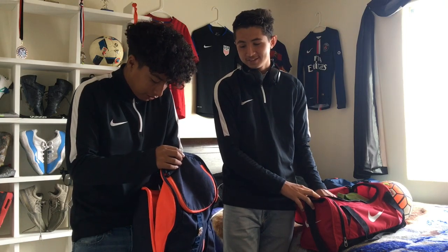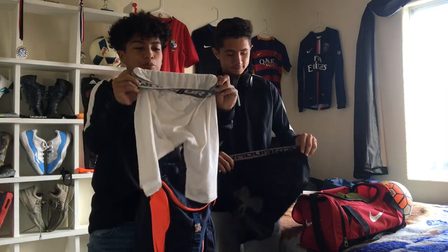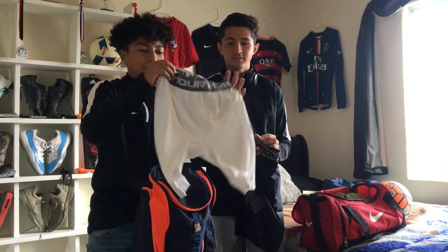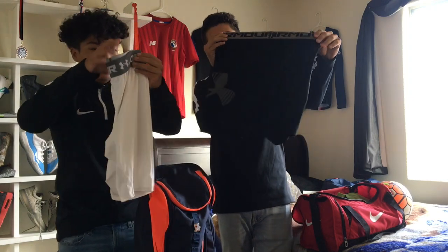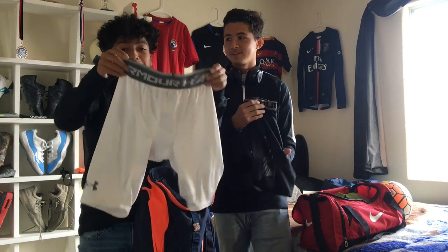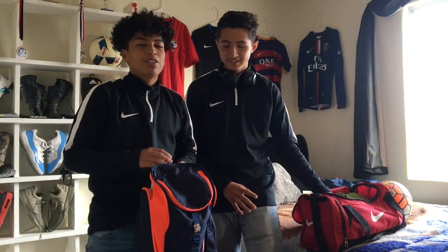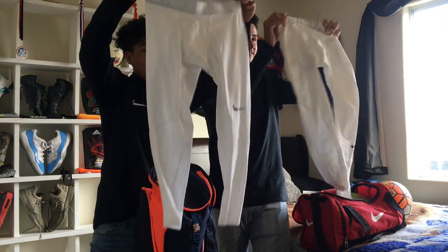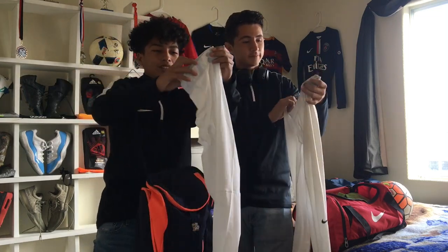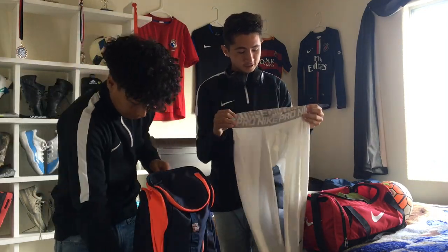Next we have compression shorts. I'm going with Under Armour compression shorts — I don't know exactly what these are called but these are actually really nice, I like them better than Nike ones. I got them at Ross for like $12.99 but they're probably like $25 retail. If it gets cold, I don't like to wear sweats, so you gotta go with long Nike compression tights — they're warm, they feel really nice.